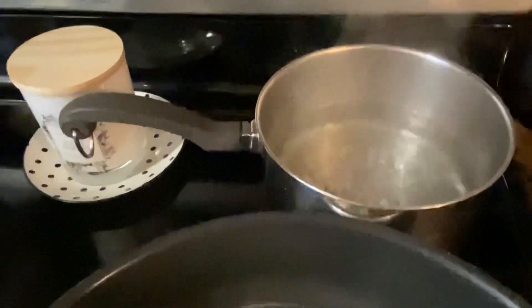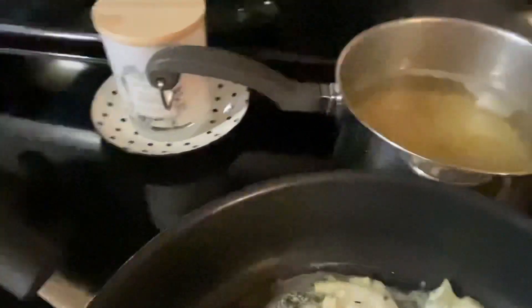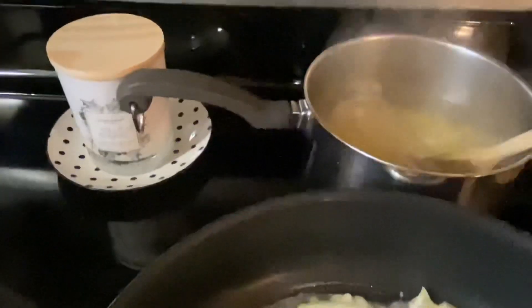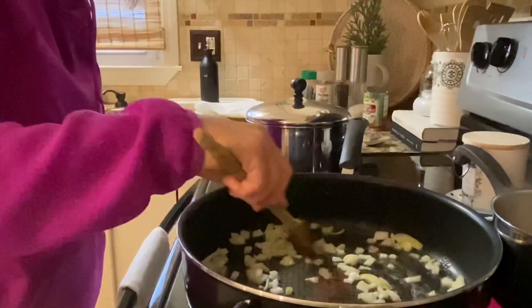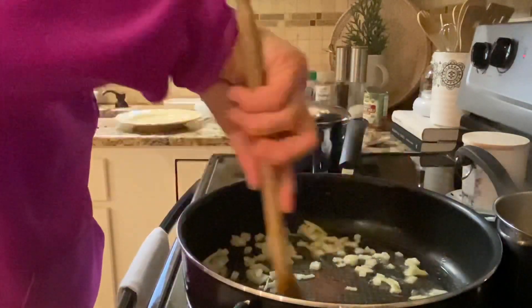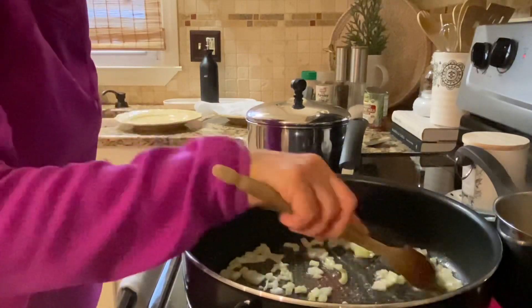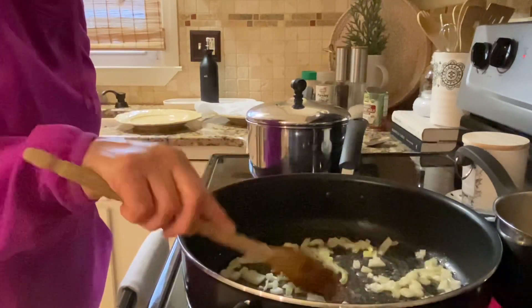My water's boiling, so let's get that orzo in there. I did a cup and a half for me and Frank — I think that'll be plenty. Stir the orzo in between. I love orzo; I could just eat orzo with melted butter and some Parmesan cheese and that could be my supper. I don't think Frank would be too excited about that though — men like a nice big hearty supper.